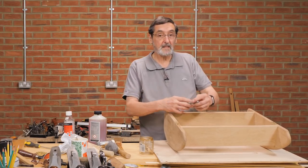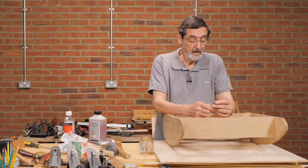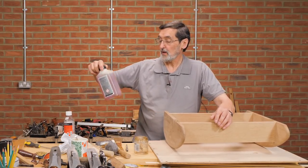We're ready for finishing and I'm excited about finishing as always. A lot of people feel very uneasy about starting the finish. We're just going to use a shellac. I've got a new shellac that I've not tried before.